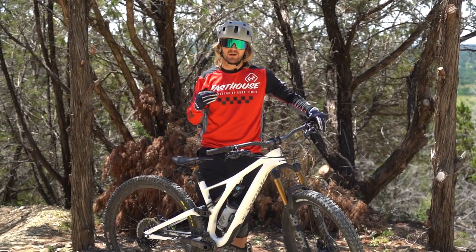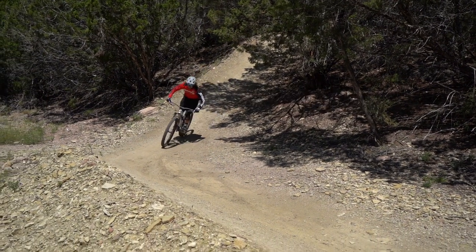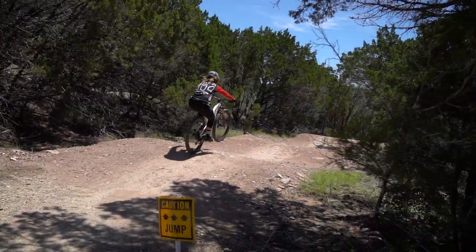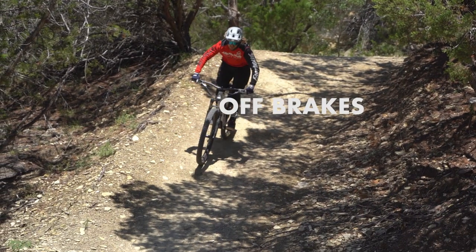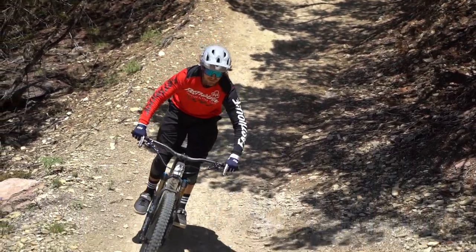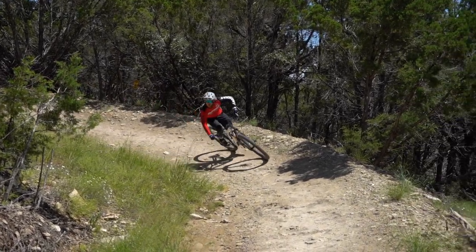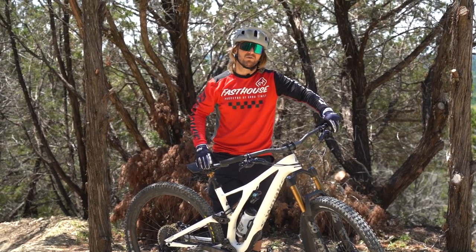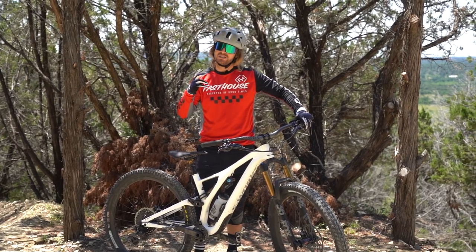The fourth thing is getting off your brakes earlier. There's nothing in the world that dramatizes straightaway speed more than a mountain bike. Getting off the brakes early creates momentum through the corner, the flow through the corner, and you have that straightaway speed. On a mountain bike it's especially important because you don't have throttle — all you have is pedaling. On a motocross bike, you want to be off the brakes early, get the bike to lean, and then get on the gas as early as possible.